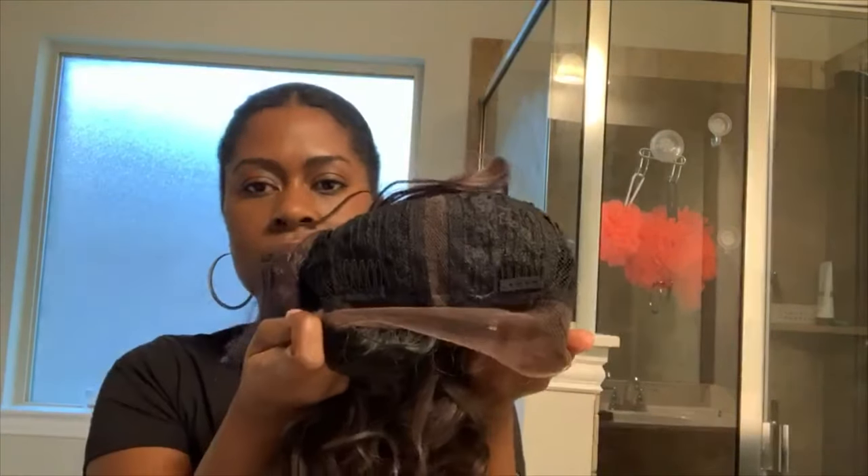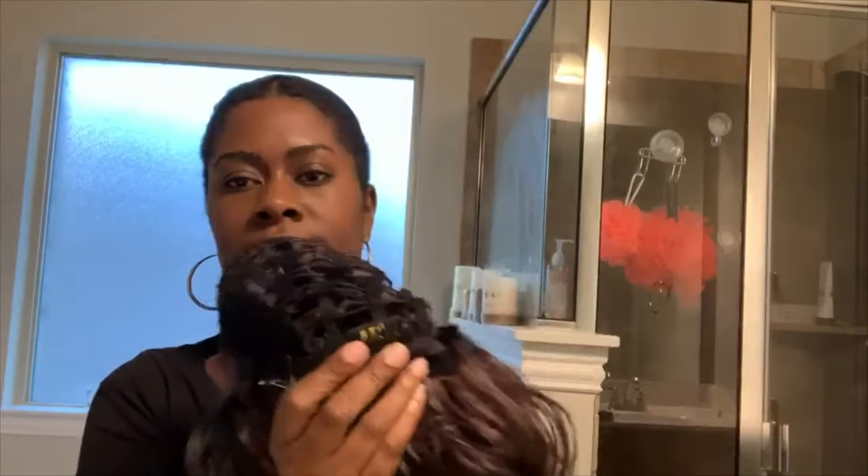Let's see the inside. You have two combs here in the front, one at the nape, and you have adjustable straps as well.